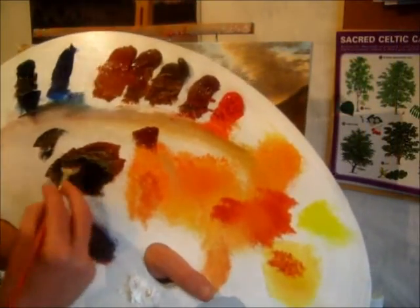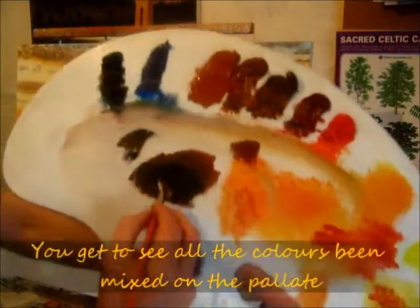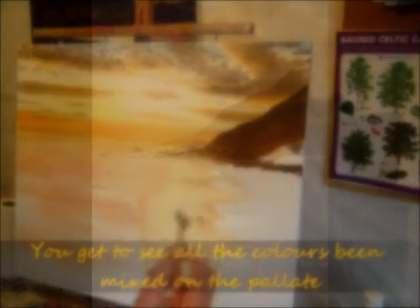It's probably more of the black. Put a lot more black into this area.